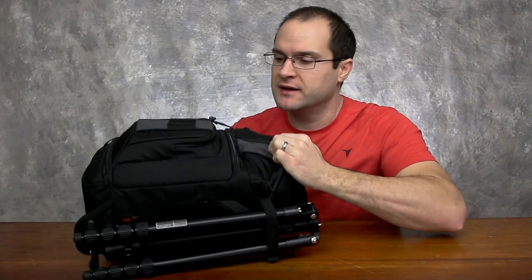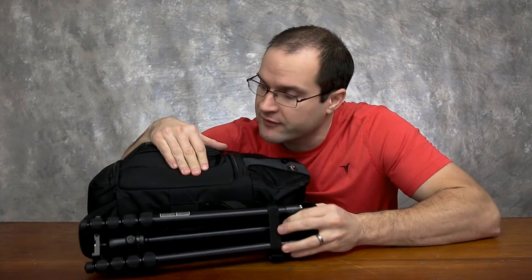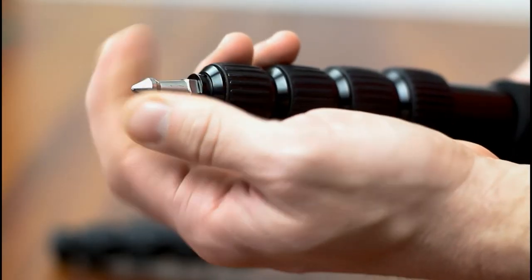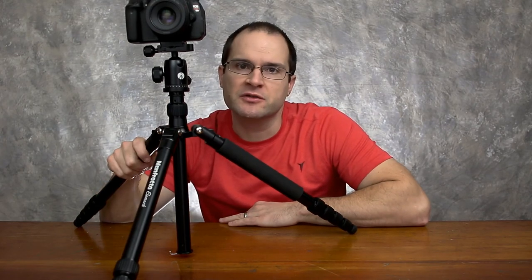You can easily strap this tripod to your photo backpack or bag — it's a nice form factor, that's for sure. All in all, with all the added benefits and features of this tripod, the fact that it's nice and sturdy, and knowing it's a brand I've used for over 18 years without issue — knock on wood — I'm going to be very satisfied with this tripod.